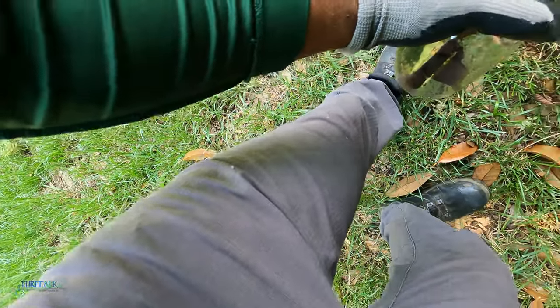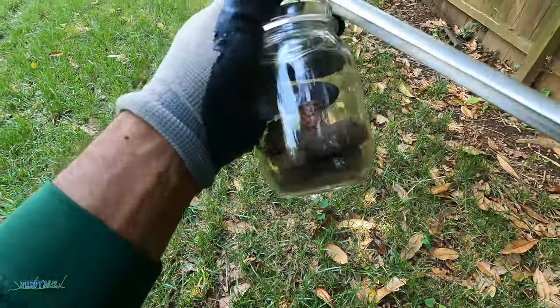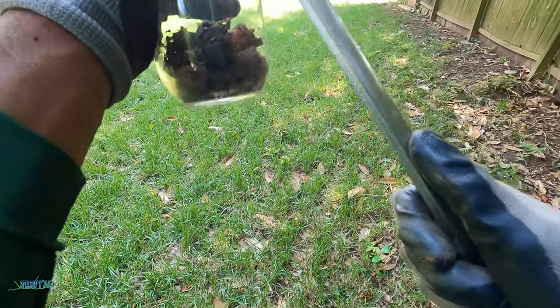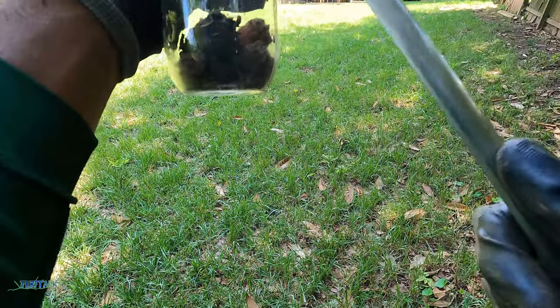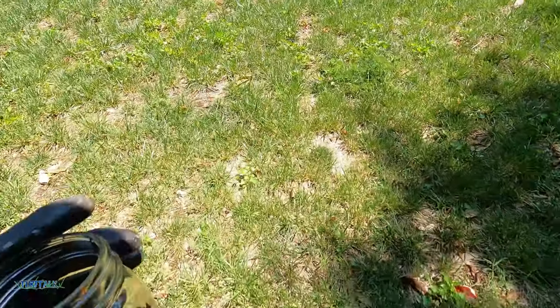Usually I get about 15 to 20 core samples and just do a random pattern, kind of crisscrossing throughout the yard, and that just gives me an overall perspective of what's in this soil.